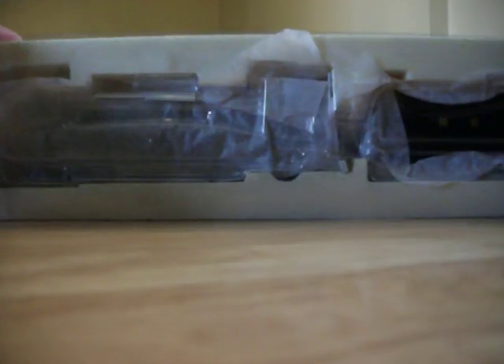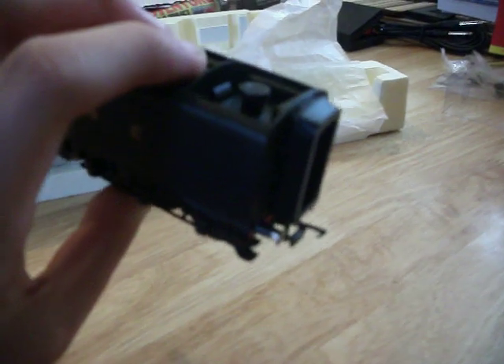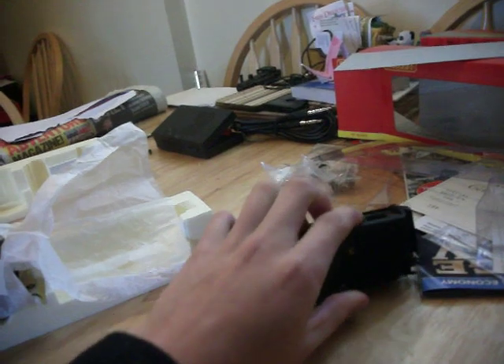I opened it up, had a good look at it — very nice. Now I'm going to show you. Great packaging. Let's look at the tender — very detailed, just like my Mallard and Silver Fox. Corridor tender of course, spring buffers. Got the lovely livery on the side in the matte black as well.